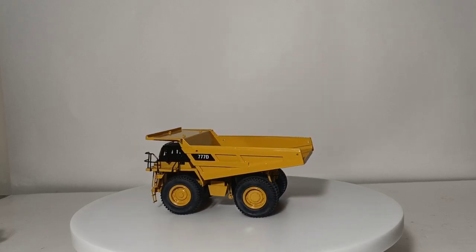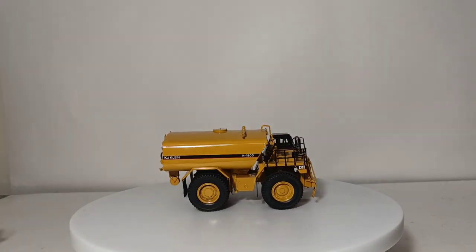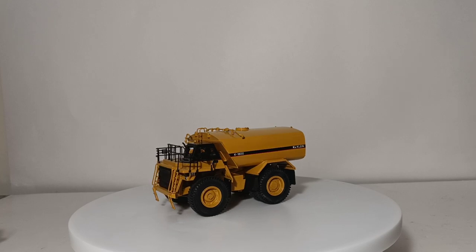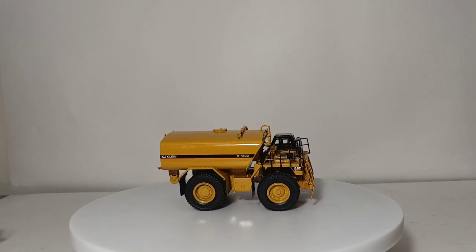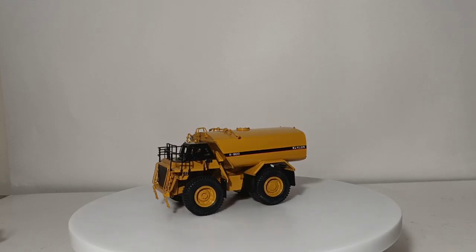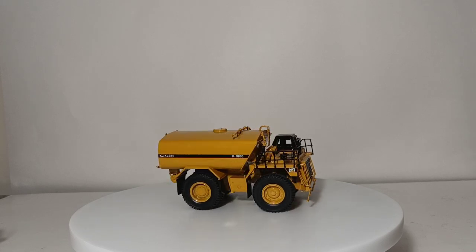There were several variations of the basic 777 design, and two of them were made with the Zyklon Models name attached. The first is the 777 with the Klein K1800 water tank on it — a relatively new addition to my collection, a holiday gift last year, which was a wonderful surprise. This would be used in mining and quarry applications to clean off equipment and water down the haul roads for dust suppression. Just a fantastic looking model — the basic 777 frame and truck with the water tank retrofitted on it.